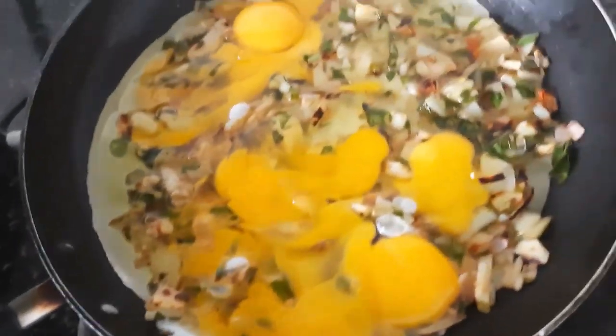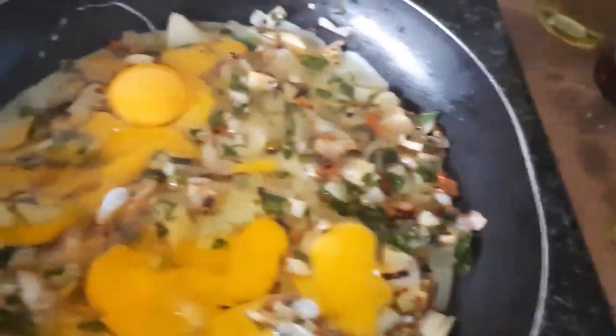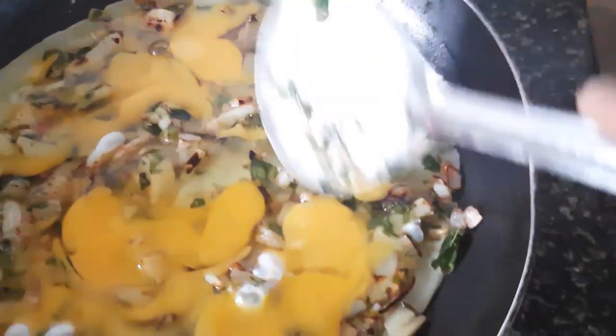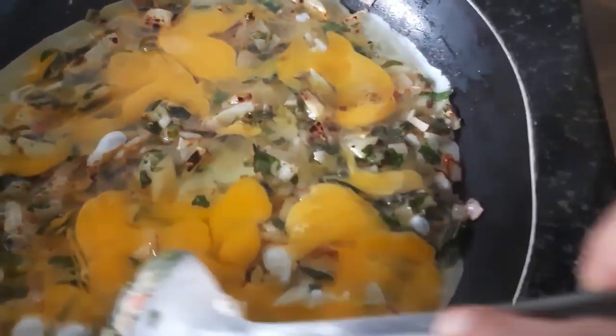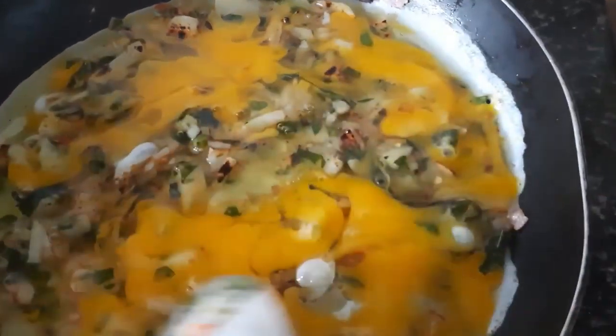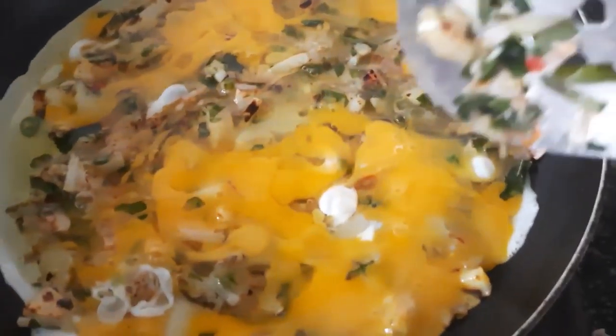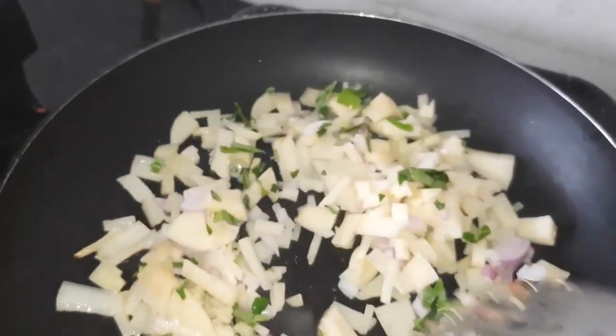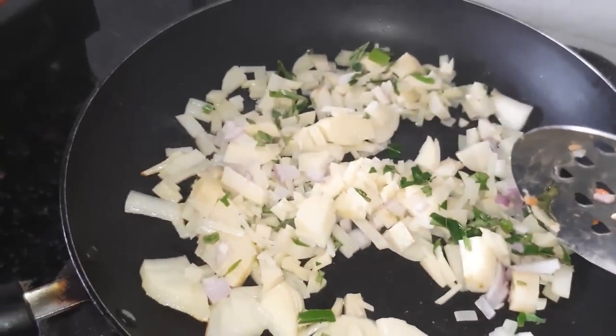Hello everyone. It's the first time to eat a potato sandwich, so I'm going to make a potato sandwich.